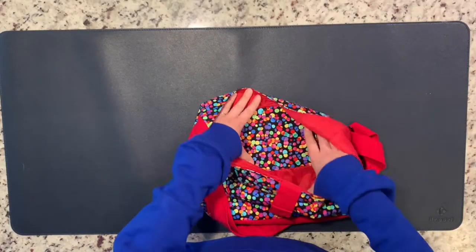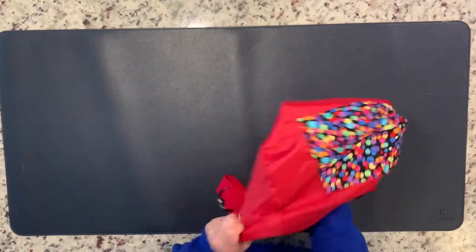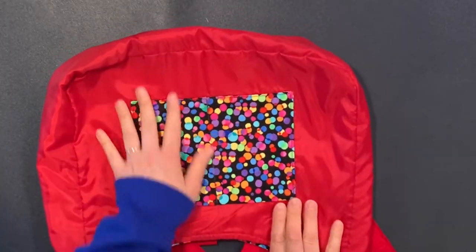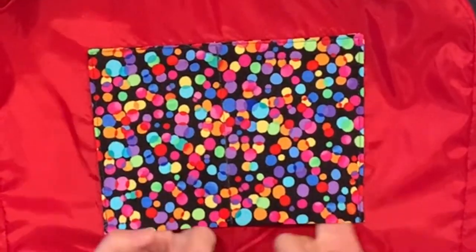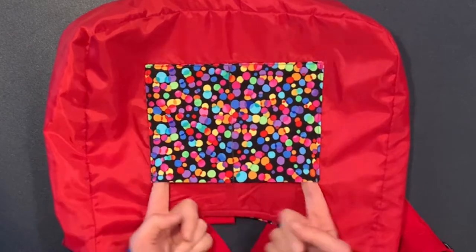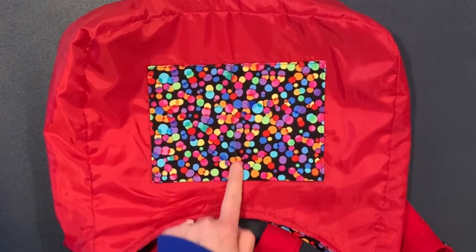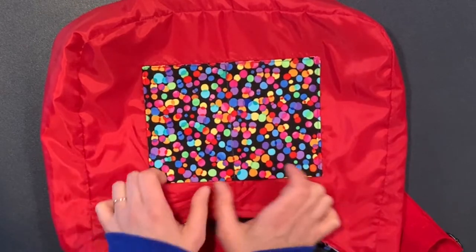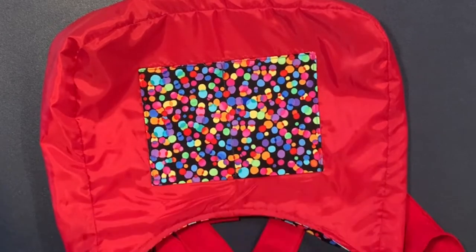Digging further into the innards of this purse, we have some pockets. On one side we have a standard rectangular fabric pocket secured to the lining by edge stitching all around. This pocket was cut to the dimensions suggested by the tutorial, but after I sewed it on I decided it was a little wide, so I stitched a line down the middle to create two pockets. Each is wide enough to fit an iPhone — so I ended up with two pockets for the price of one.